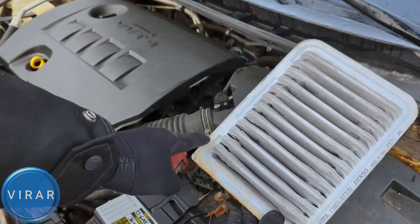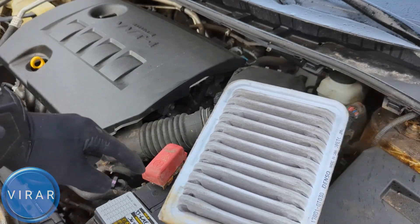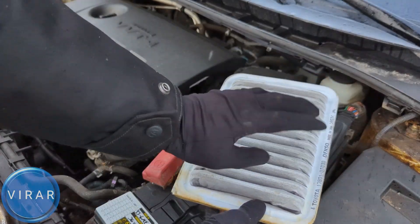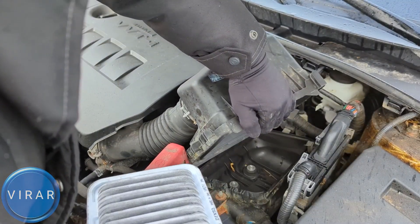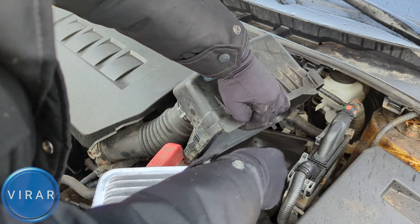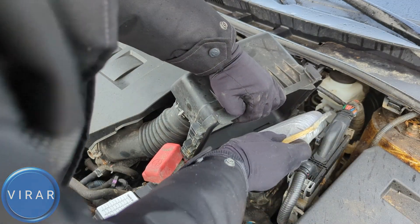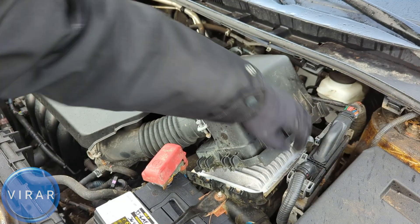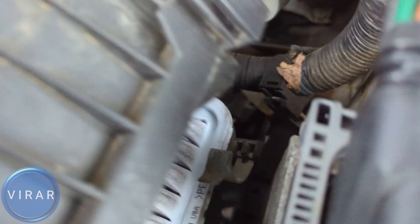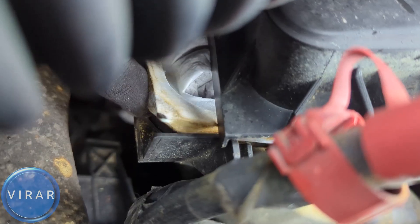When you put the filter back in, notice that one side has a sharp edge — that goes right over there. Everything else has a rounded edge. Before you put the filter back, if you want you can vacuum clean it to get all the debris and dirt out of it. You don't have to, but it's just nice to do. Get the filter in and position it. Let's take a closer look at the positioning: that's a rounded edge, that's a rounded edge, that's a rounded edge, and that is the one sharp edge right there.